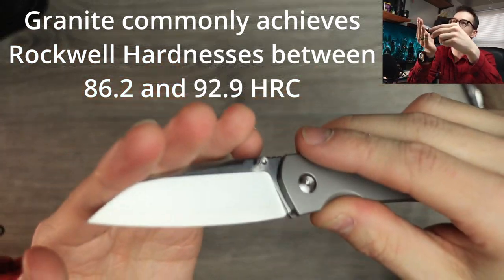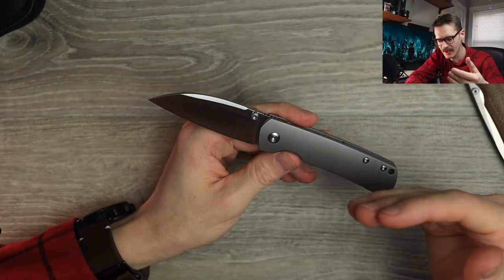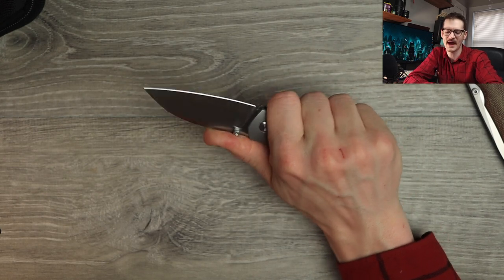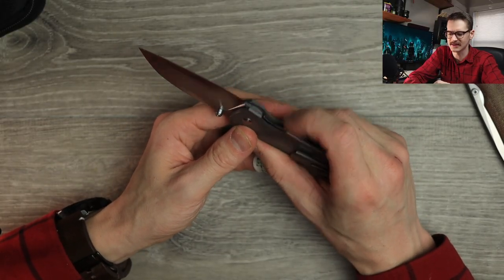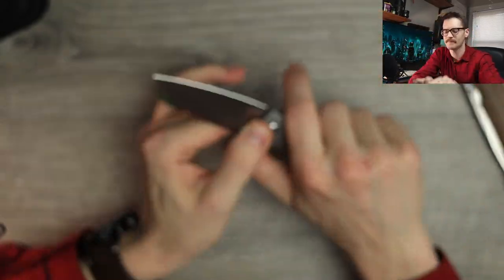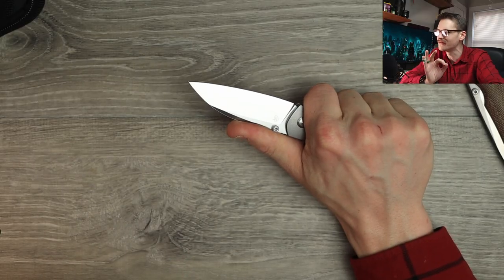Then we have that Sanmai ZDP 189 that is just as hard as a rock — or harder. Beautiful. Love the size, love the form factor. Simple, clean, elegant — huge fan. In hand it's great. Choke back right here; thumb lands on that jimping right above the thumb studs — feels great. There's a little bit of a sharp spot right next to the liner lock, in between the frame and the lock. It's not angry or aggressive by any means, but it's there. I can feel it when I'm really gripping it, but it's not a huge deal.